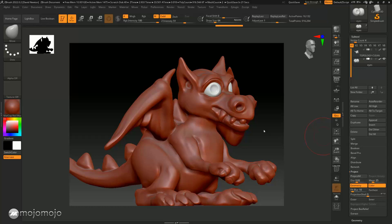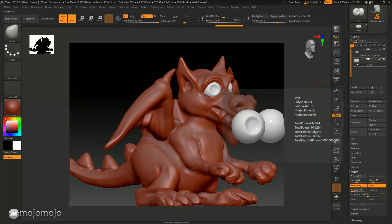In ZBrush we can paint our model. I'm on the eyes at the moment — in the last workshop I changed it to this toy color. To paint, I can still use all the same brushes, but I'm going to go into what's called RGB. I'm also going to turn off Z Add — the reason is these add or take away from the model, and I just want to paint without deforming the model. So I'll turn both of these off and use RGB only.